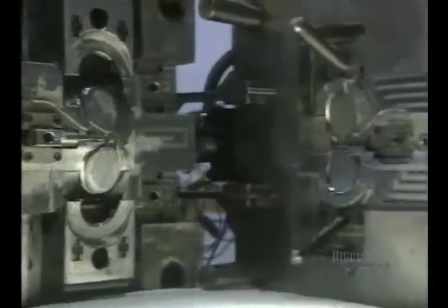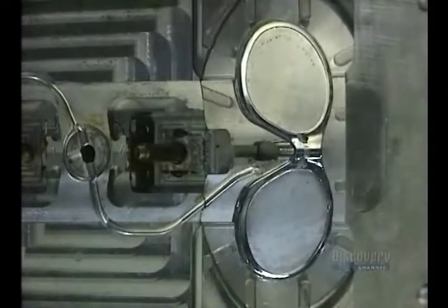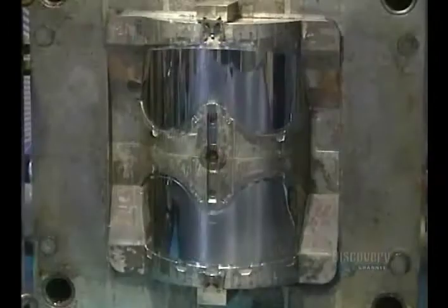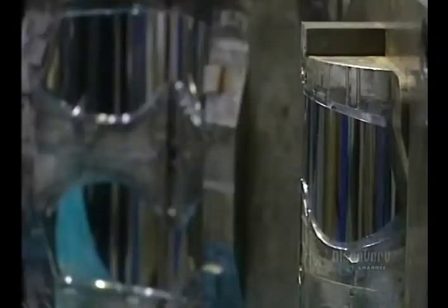Many sports and trades require the wearing of safety glasses. These glasses are made by plastic moulding. Here we see the interior of a mould. The optical part of the lens is mirrored in order to be as transparent as possible, without being deformed.